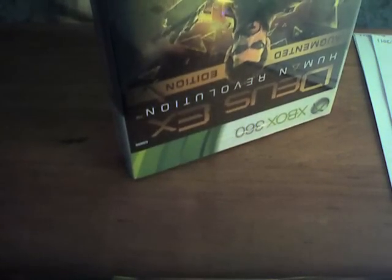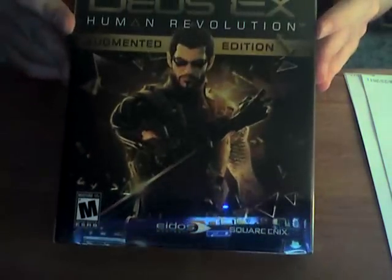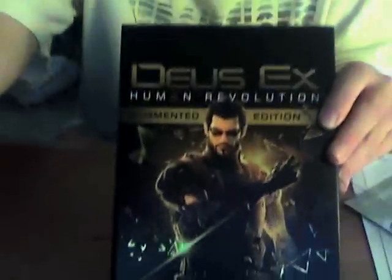I'm going to be careful. I do not want to damage the packaging at all. Oh, that's cool — a little case here. That is nice. We got the front here, and then check out the back. That is cool. Alright, let's open this bad boy up and see.